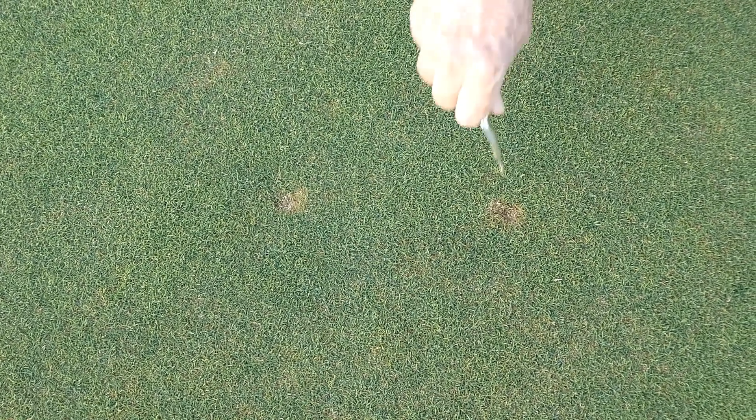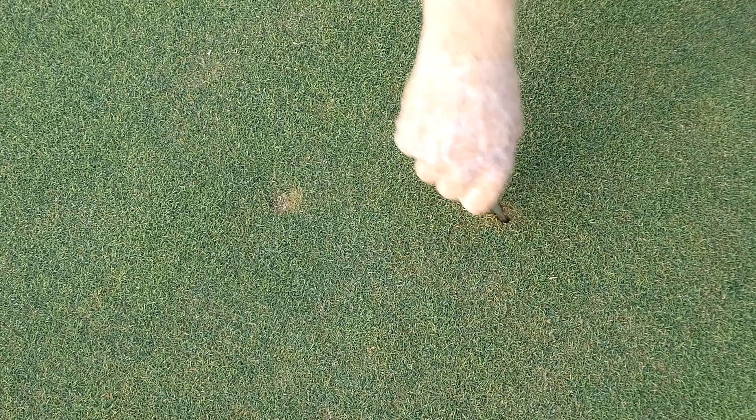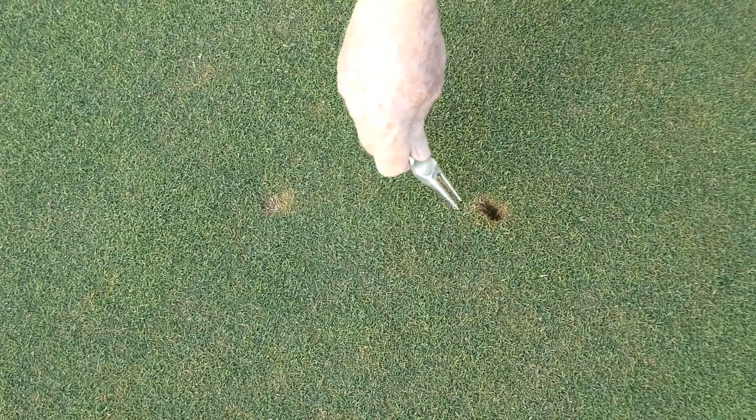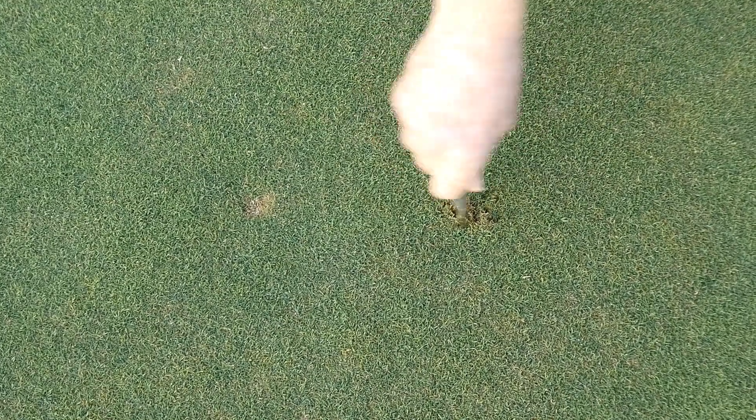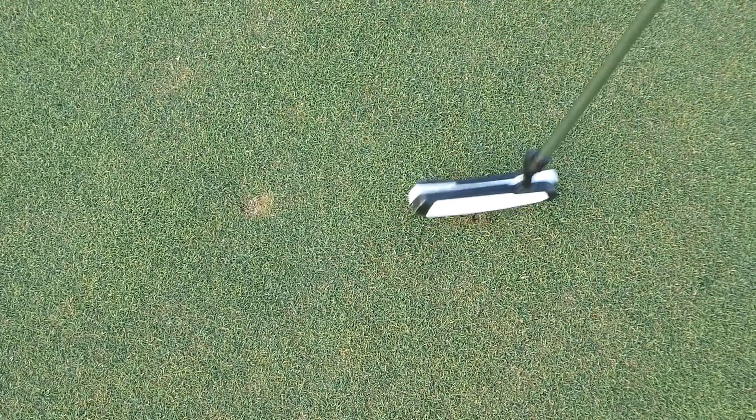Here we press the pitch mark repairer into the sand, shape the hole with your finger, then go around the hole pushing the grass to the center to cover the hole, then tap down.